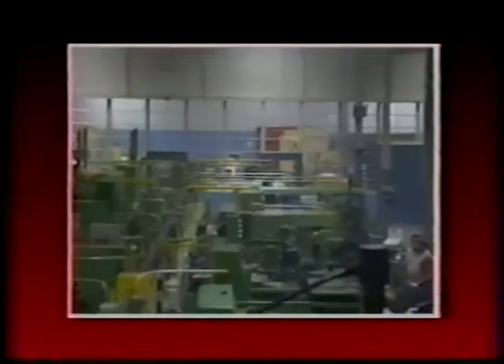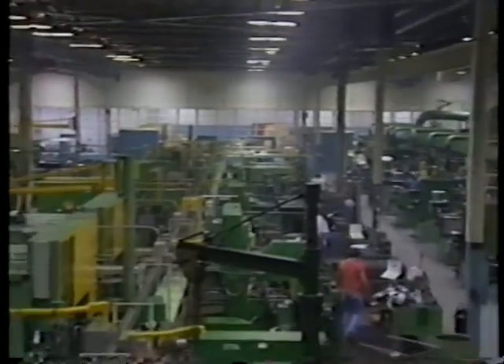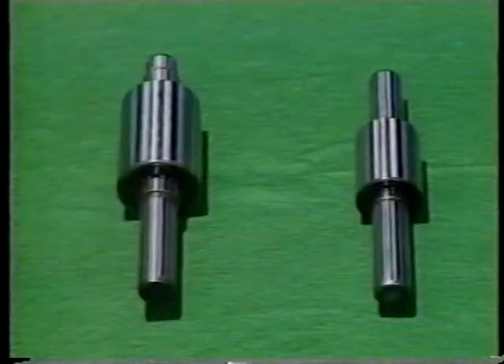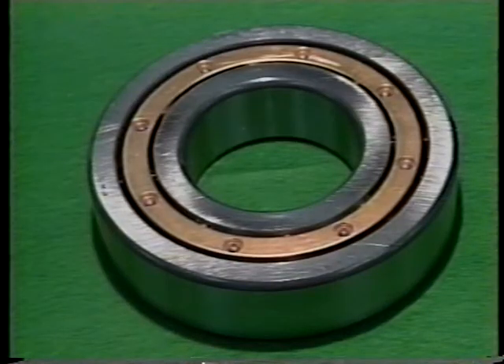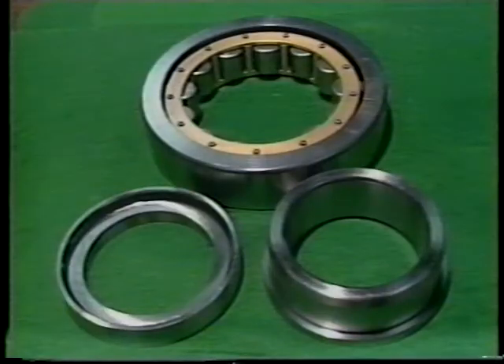F.A.G. Joplin works around the clock making bearings for the domestic and foreign markets. We continually strive to find better ways to make a better bearing. Our personnel works together as a team to provide our customers with the precision, high quality, dependable product upon which we have built our reputation.